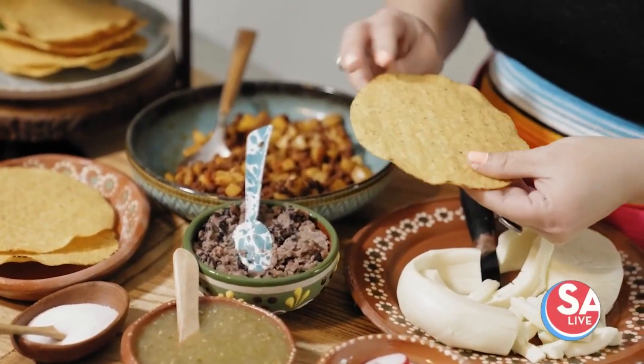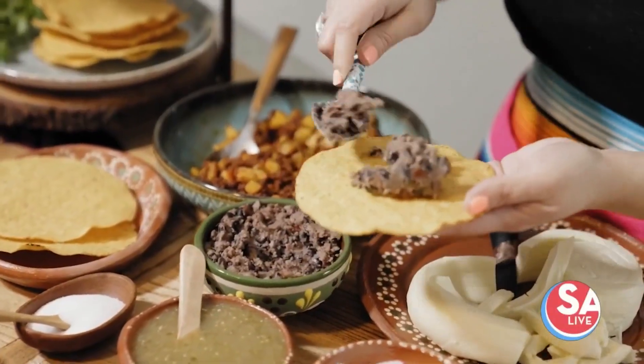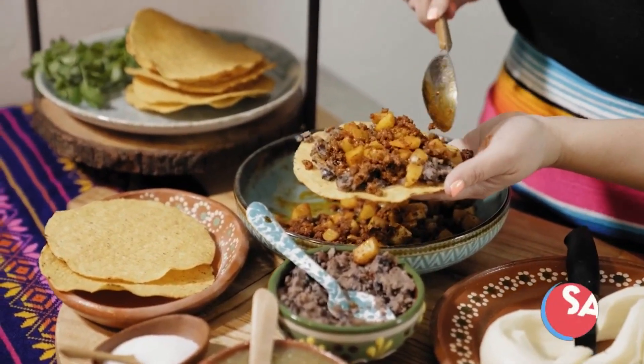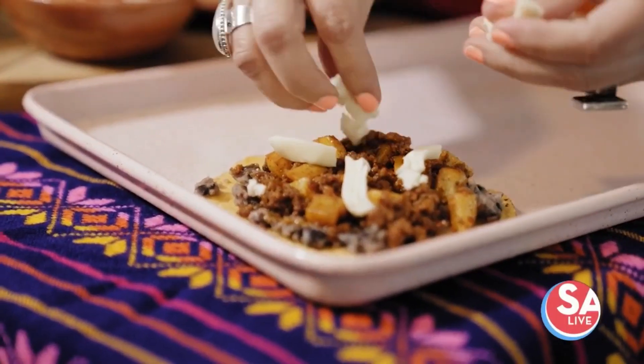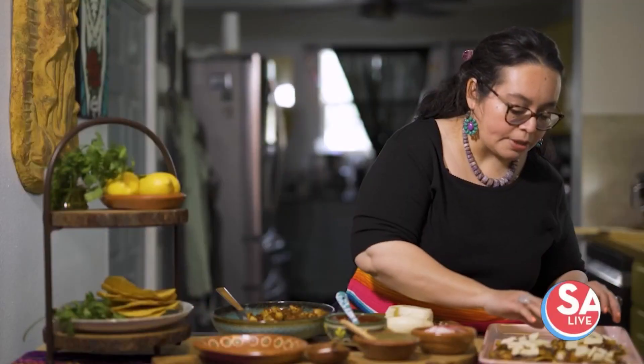Now I'm going to show you how to put these tostadas together. To make the tostada, I'm going to grab my tostada shell and add a layer of refried beans. Then I'm going to top it with the chorizo con papas. I'm going to top it with the queso Oaxaca — it's going to get nice and melty and give you that really nice punch of flavor. So I'm adding the last of my Oaxaca cheese over my tostadas.